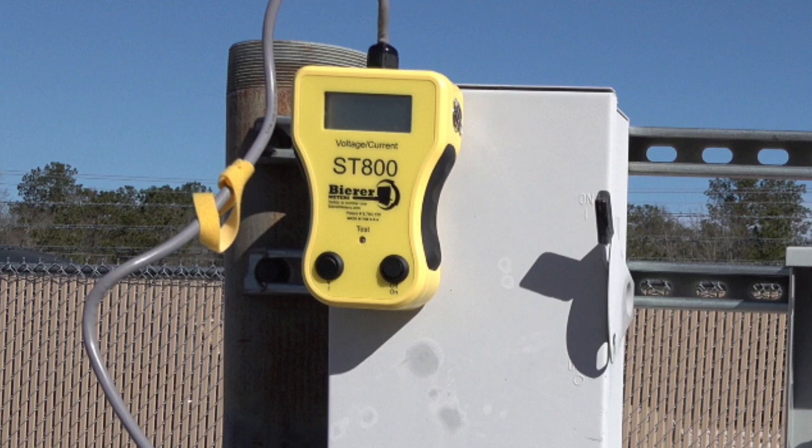Depending on the manufacturer, there are either two switches or two push buttons located on the front of the device. The one on the right is your on/off switch or push button, and the one on the left is your V or I for voltage or current. There is also a green test light, and this light comes on whenever the unit is in operation or attached to a live circuit.